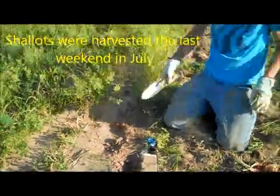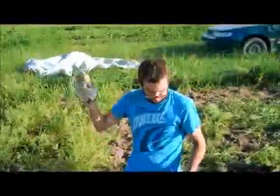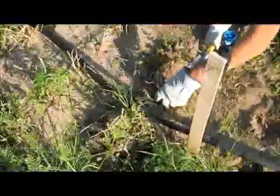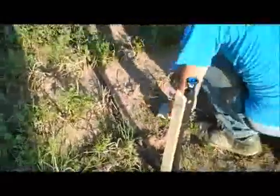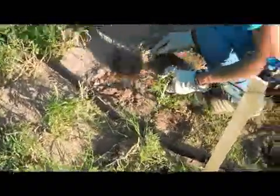We're digging holes and pulling plants out. We're digging the shovel, sticking it in the ground and pulling up the shallots. This is what I'm doing. Pretty simple. Looks so bad, looks so weedy.